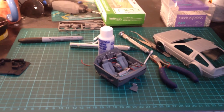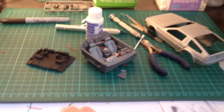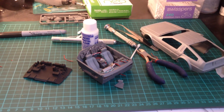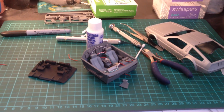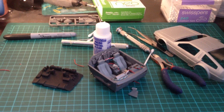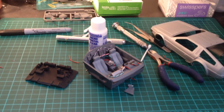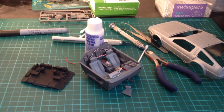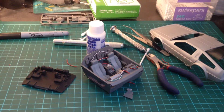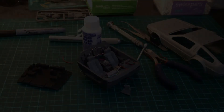Next up I think I'll be working on the engine. For those of you following along at home, I'm not actually following the instructions in the specific order I should be — I am following the instructions but doing them out of order. It's kind of a bit all over the place, but I just wanted to get the interior done.